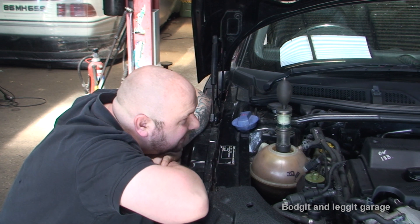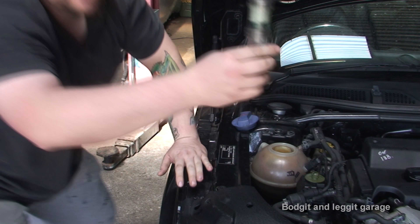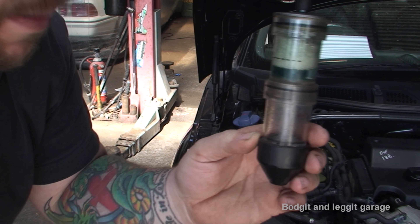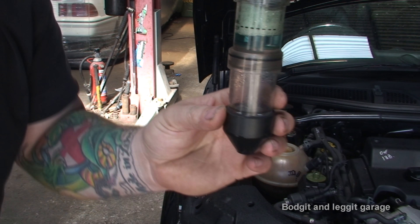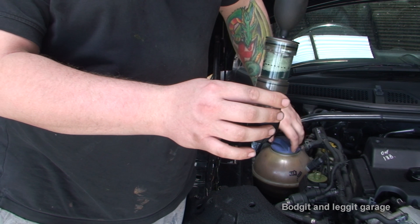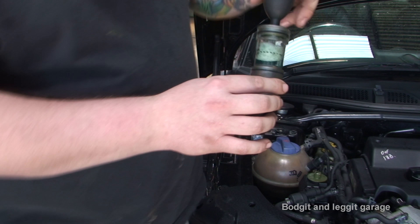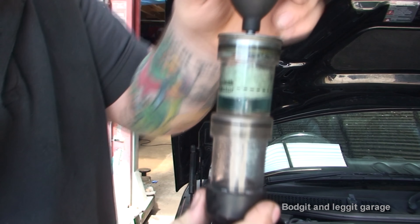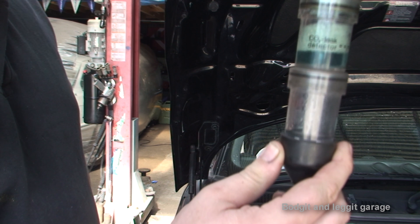Unfortunately, it has turned green. If you can see — the camera may not show it clearly — you can see that liquid is not as deep blue as it was before, and it is green. That does explain a lot: the lack of power and the smoke. You can see now it has gone green, so unfortunately, yes, the head gasket is gone.